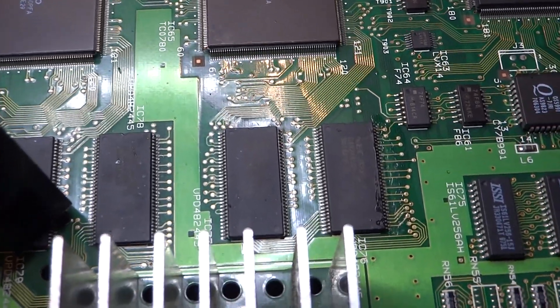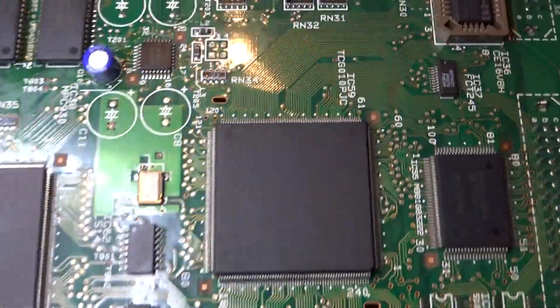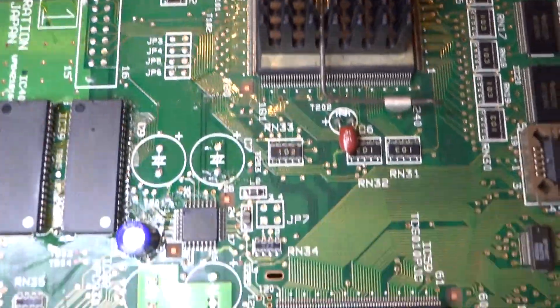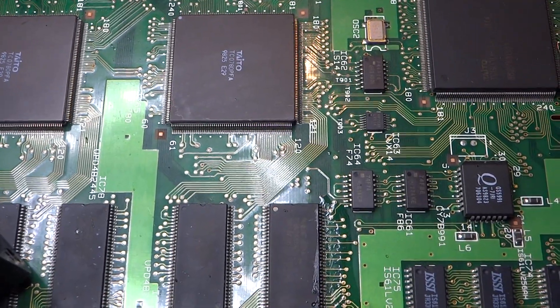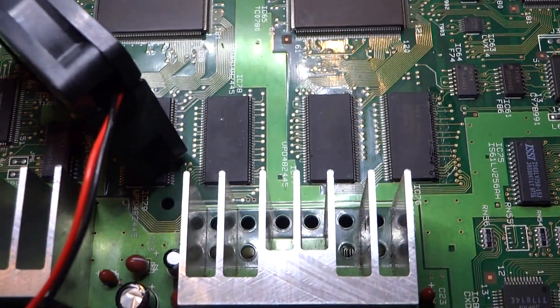All right, back again. Luke here, and today as you can see in front of you, this is that Operation Tiger PCB I was working on before. I thought I'd make a part two video, or an update video on this, and hopefully add a bit more information as to what was going on with the last video.